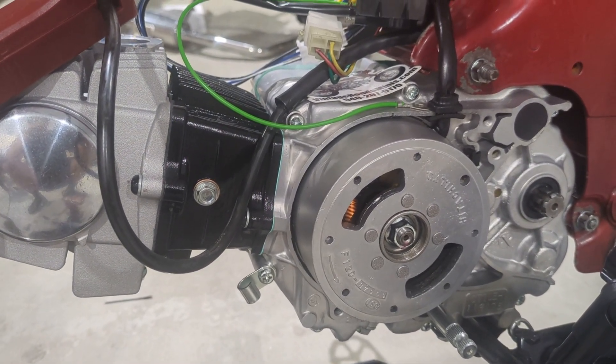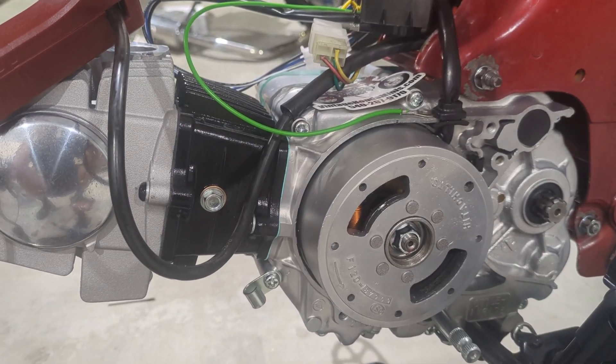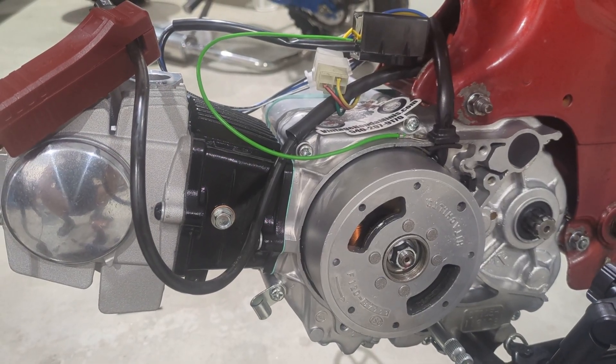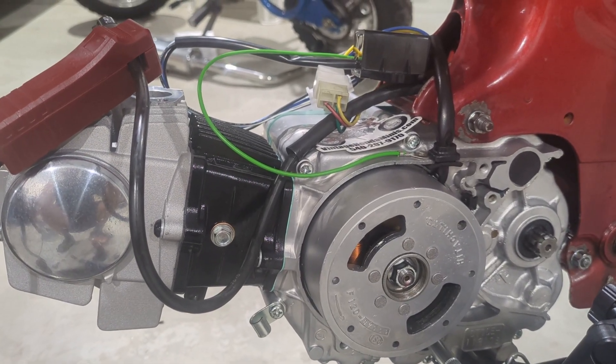I'll give you a link to my eBay store where I sell the kit, and let's go over its functionality and adjustments, using this bike as a real example.